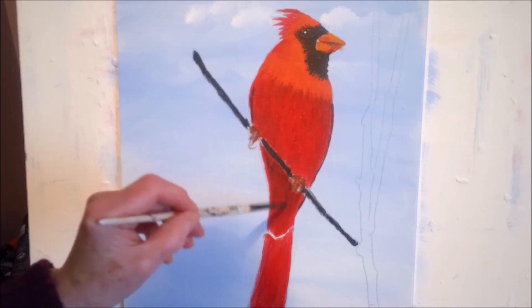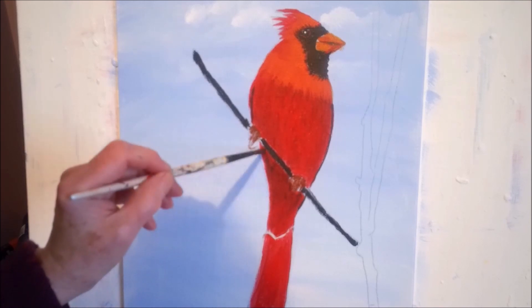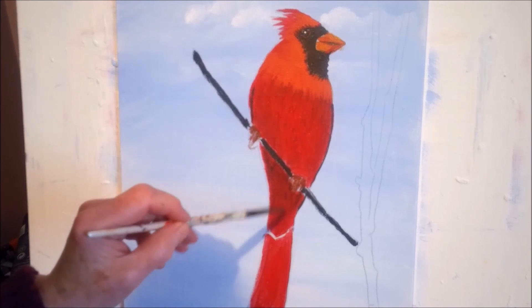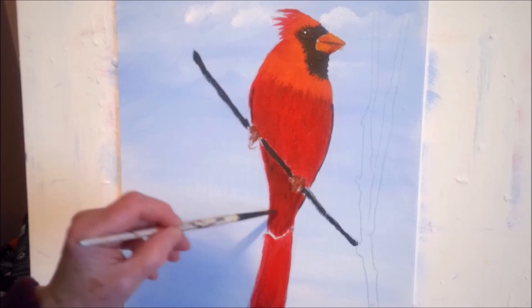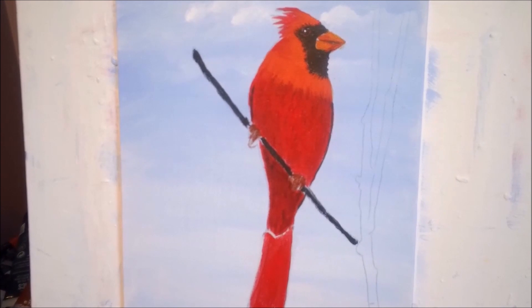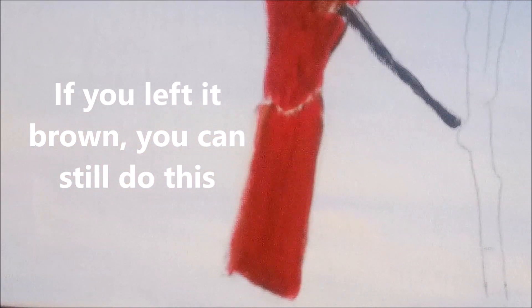Little strokes — bring them down to the edge of the tail here, nice and dark down there. And then the big tail on the bottom — for the tail I'm going to make it really simple. I'm just going to take some red on one corner of my brush and burnt umber on the other corner.